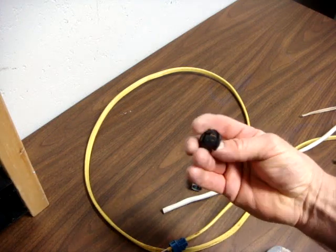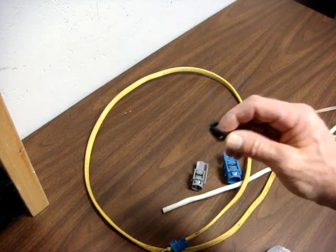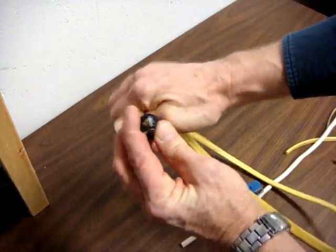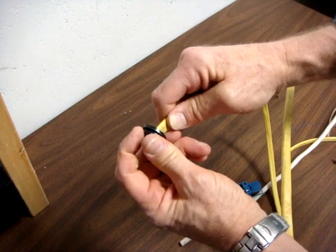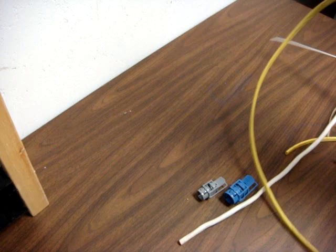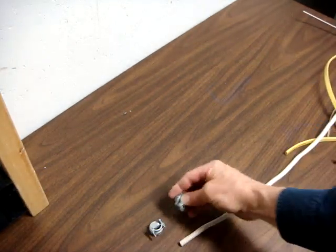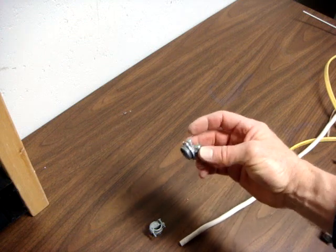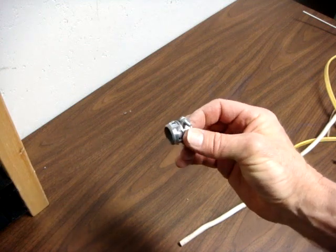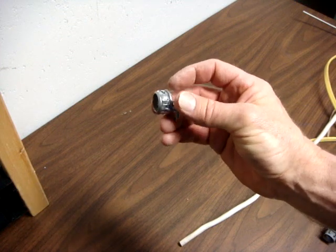This little button connector could also be used. You push it into the knockout of the box, and as you push the cable in, it prevents it from coming back out — kind of like a Chinese finger grip. These two connectors could also be used. This one comes with a lock nut; this one snaps into the place of the knockout, but it's a much more difficult one to remove if you need to get it out later.